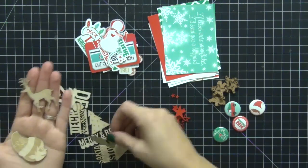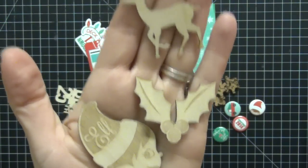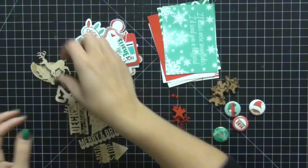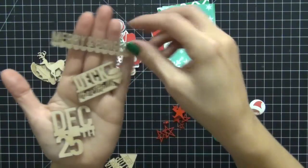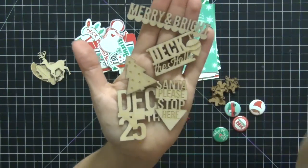The wood veneers are what sold me on this kit — I could not pass it up. Check out the elf, the holly, and the deer. Just really beautiful, nice-sized pieces. We have December 25th, Deck the Halls, Merry and Bright, Santa Stops Here, and a Christmas tree. Really gorgeous.